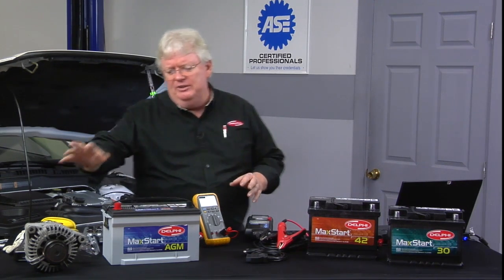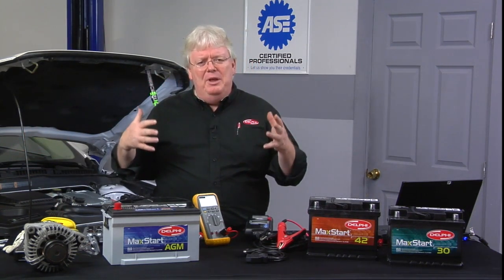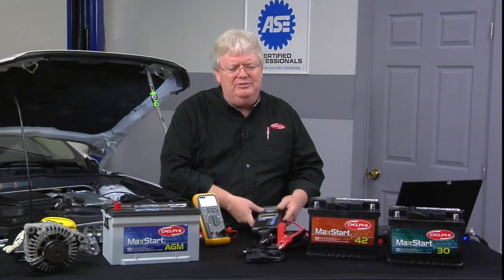The wrong alternator, for example, with the wrong part number regulator — it fit, it turned, it aligned with the brackets and so forth, but it didn't charge properly. So that's why you want to not only test the battery but also test the charging system with the same tester.